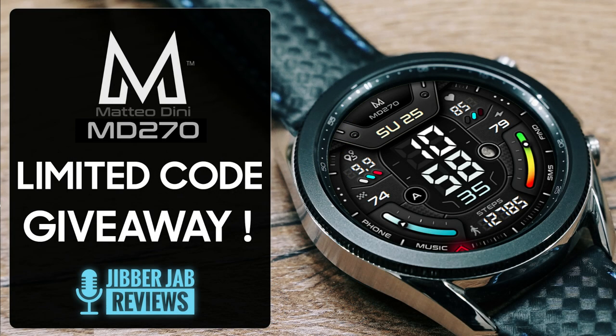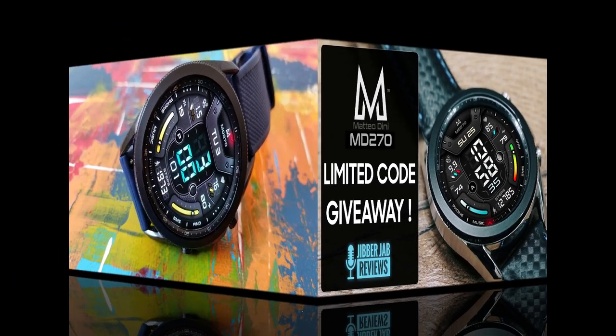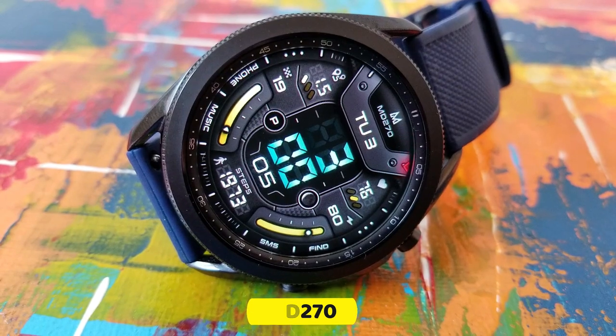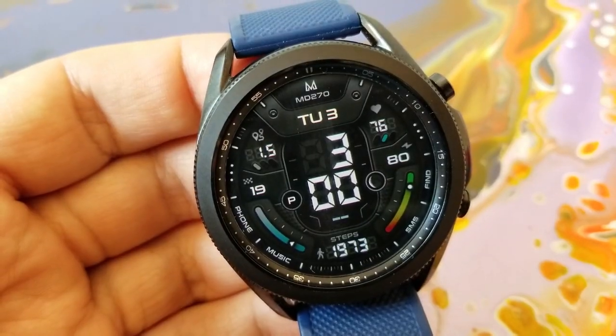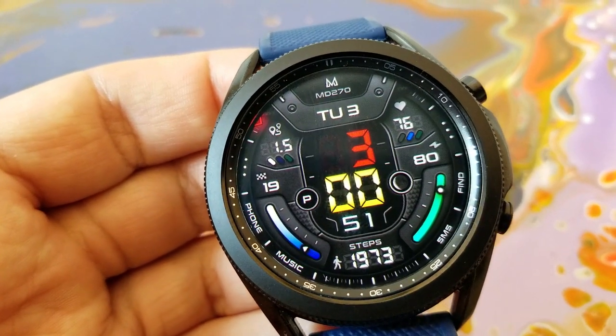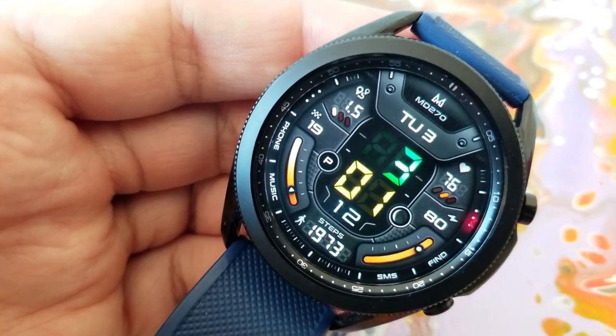Let's have a quick look at what you get in this Dini design called the MD 270. I always look forward to seeing a new design from this Samsung award winner because you know you're always gonna get a great style — not only attractive but practical as well.